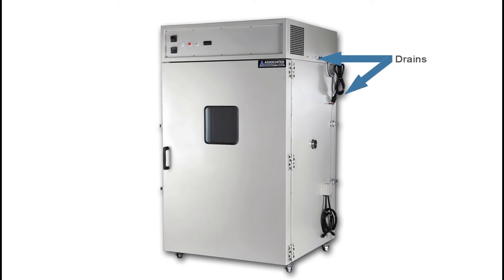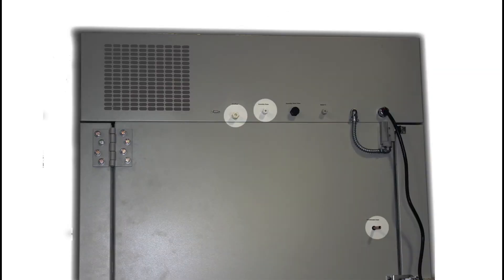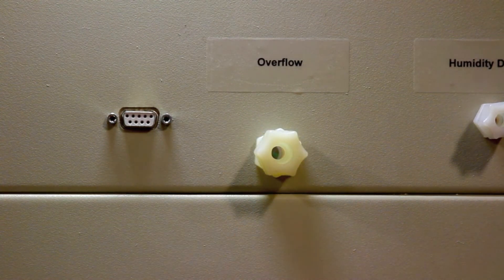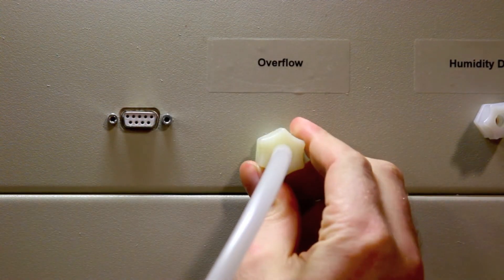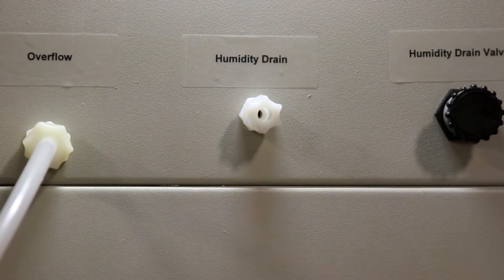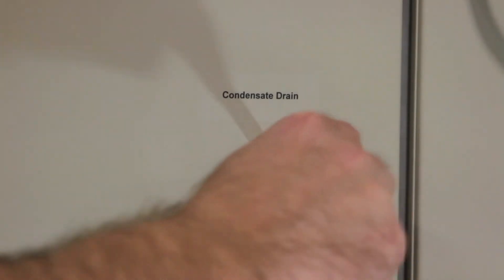Now let's move on to the drains. There are three independent drainage lines protruding from the right wall of the chamber. There's also a humidity drain valve which controls flow to the humidity drain. The first drain is an overflow for the humidity flow valve assembly and requires a 3/8-inch poly tube connection. The second drain is used to drain the water from the system, controlled by the valve, and requires a quarter-inch poly tube connection. The third copper drain outlet is for the internal drip tray.